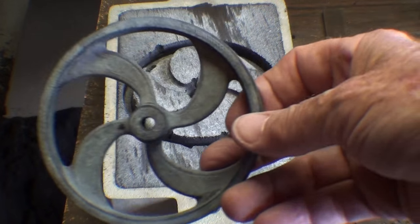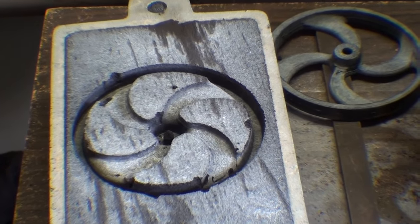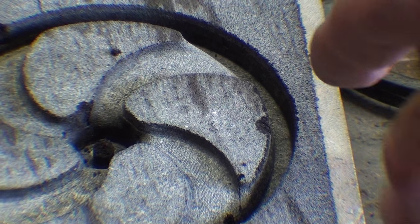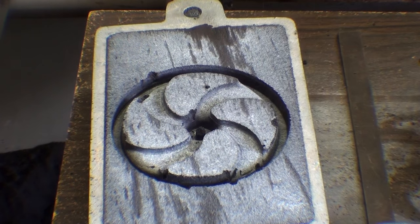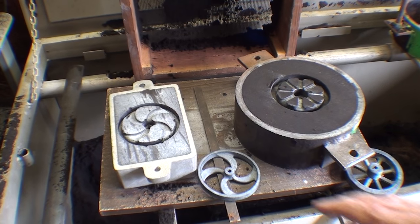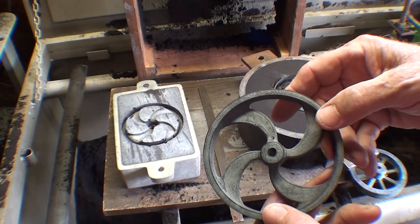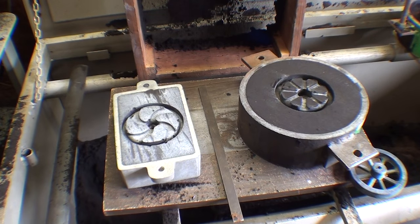Here's the wheel with the curved spokes. Again, just a little tearing out — it tore where there's a significant feature. Part of that might have been my carelessness in withdrawing it, because if you don't pull the pattern straight up it's going to tear. That's one of the values of a match plate — it allows you to pull it up straight. My conclusion is that both are usable patterns without doing any filling, so I'm going to put some pins in and ram up a few molds.